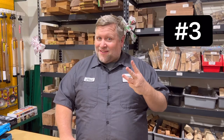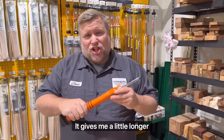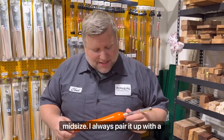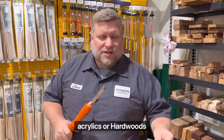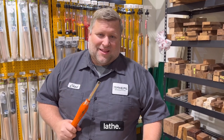Number three: my Easy Wood tool. I like the mini size — that's what this is. It gives me a little longer handle than the Easy Start, but not so long as the Pro or midsize. I've always paired it up with a negative rake insert when I'm doing acrylics or hardwoods, and I use this tool more than any other tool at my lathe.